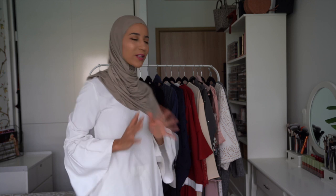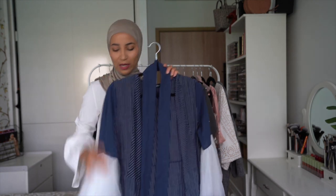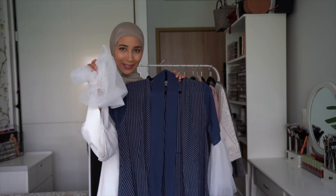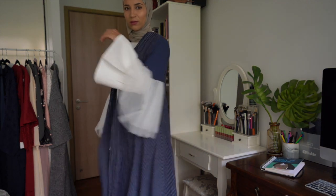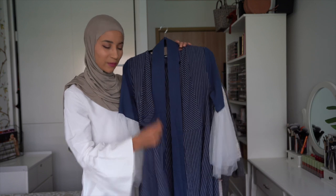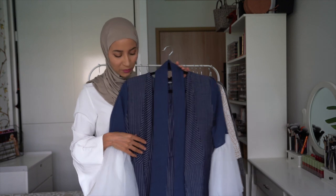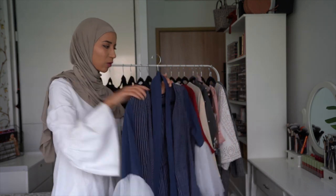On continue avec une abaya un peu plus colorée, même si ça reste soft. Le tissu de cette abaya, je le trouve juste super beau. La seule chose, c'est que je n'aime vraiment pas les manches. Donc je pense que je vais garder l'abaya et retirer les manches pour les remplacer. Le tissu en lui-même est super beau — on dirait un peu du lin — et c'est un tissu plutôt pour le quotidien. Dommage pour les manches, mais je vais les remplacer.